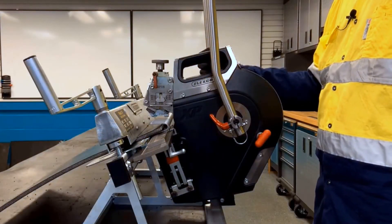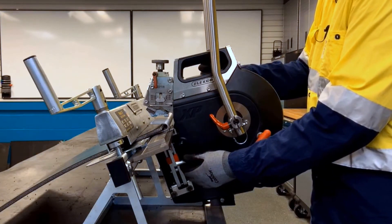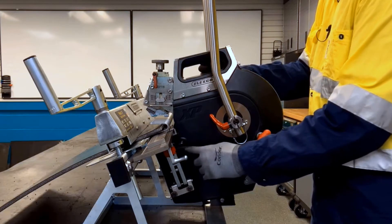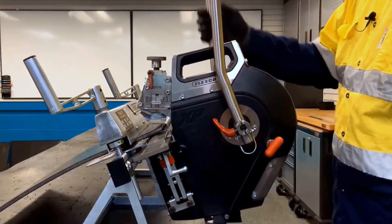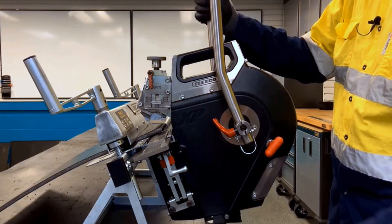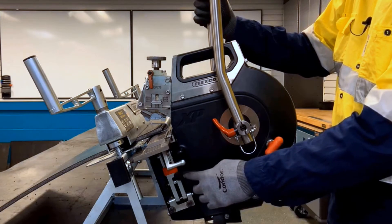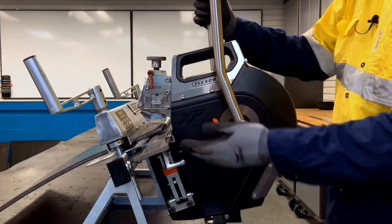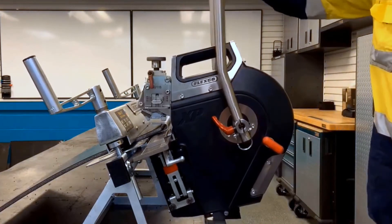To freely slide the tool on the bed, we're going to disengage the advance mechanism and engage the locking tab. To re-engage the advance mechanism, we'll lower the handle, which will lower the locking tab and re-engage the advance mechanism. And that allows the tool to advance.